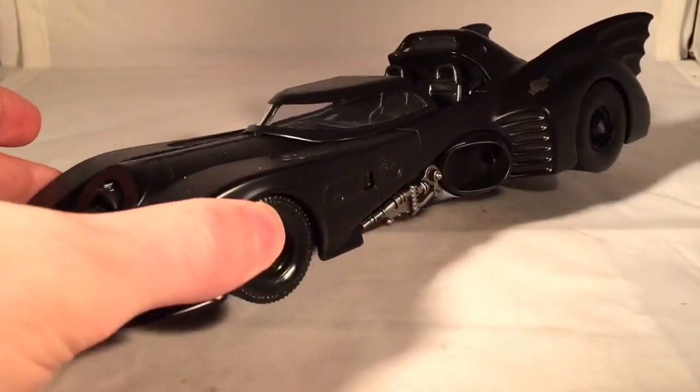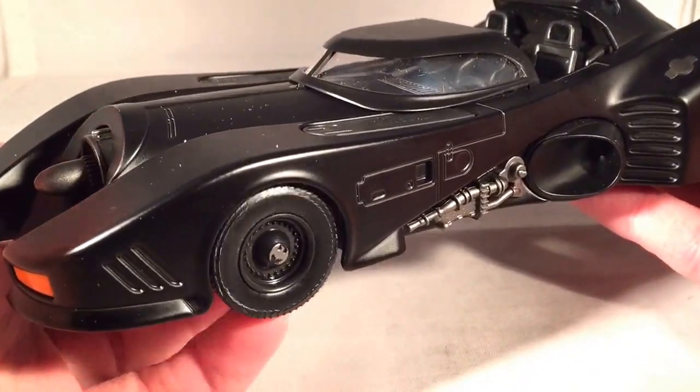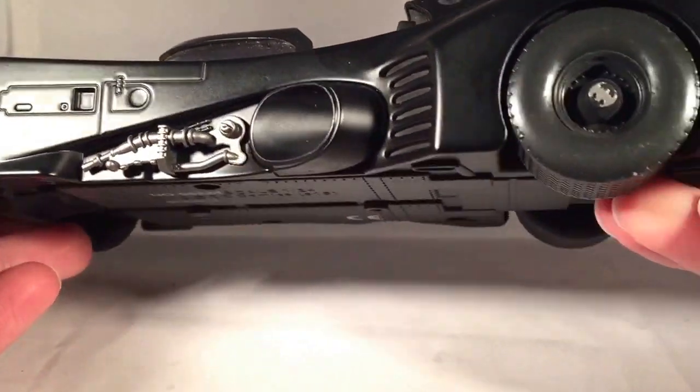These retail for about $20. I found mine at Walmart. I got three of the four that are out — I didn't find the fourth one and I don't know if I'm going to get it. But I'll probably review all three of these just because I am a Batman fan.